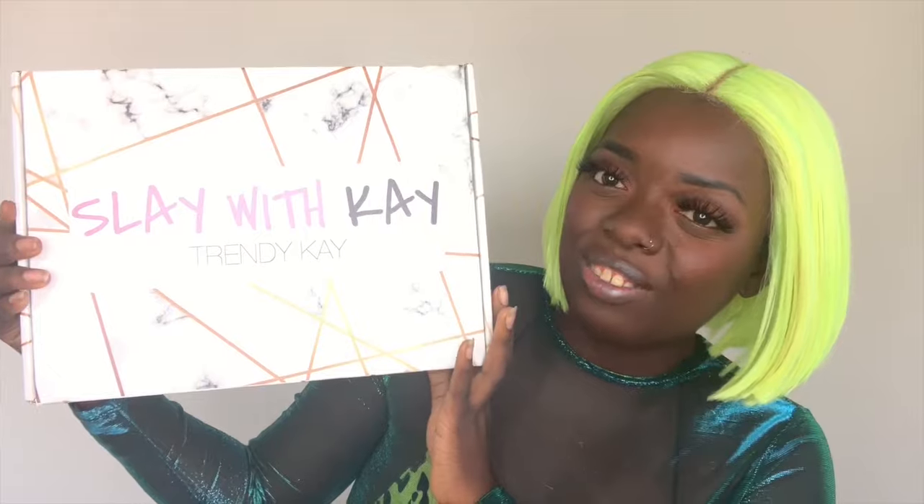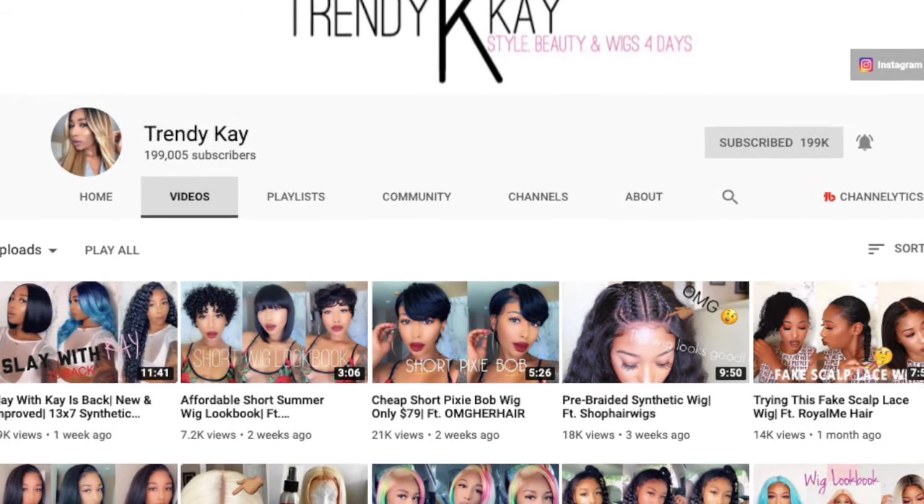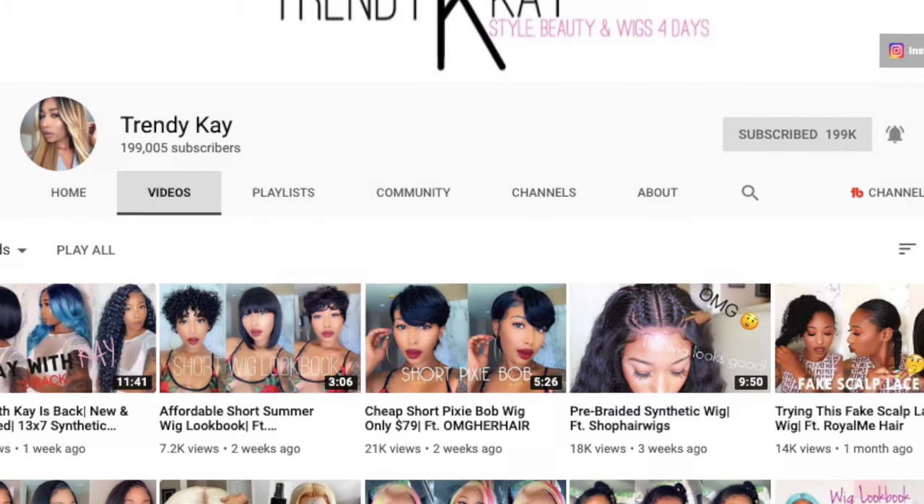Hey YouTube fam, it's your girl Gladys, aka 'Is That Your Hair,' and welcome back to my channel. I'm super excited about today's video because I'm trying a totally different wig line. Today I have the new wig line by Trendy K called 'Slay with K.' If you don't know who Trendy K is, she is a YouTuber who has a very large platform and she's been doing wig reviews for god knows how long. I found her in 2015, so that was about four years ago.